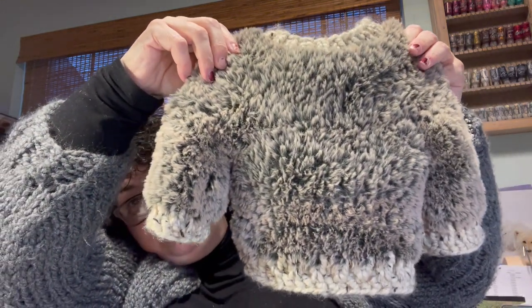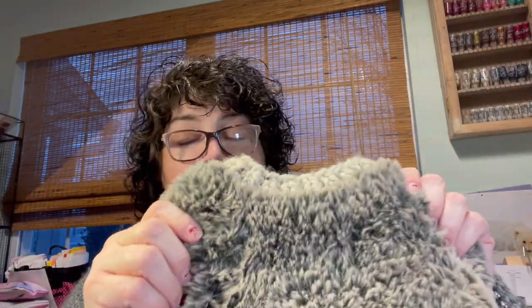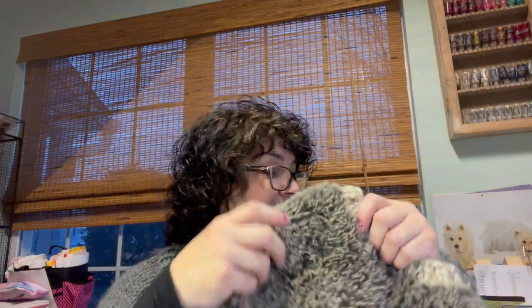I saved the best for last. This was also a test knit — it's called Teddy, which is rightly named, by Vanessa Cassarelli Black. Look at how cute this sweater is! It is so cute. It's the same furry texture on the inside as the outside — just adorable. There are a couple of different brands that sell this beautiful faux fur yarn, but this particular one is from Hobby Lobby. It's pretty warm. I also used Lion Brand Woolies for the collar, bottom, and sleeves.